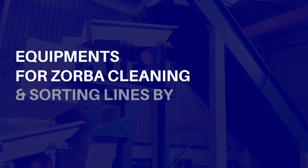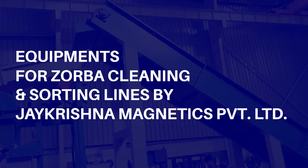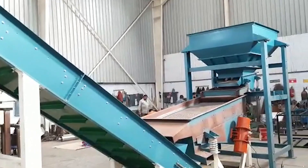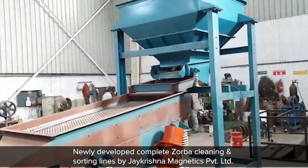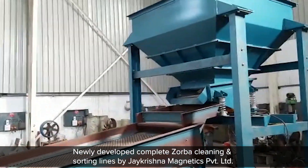Equipments for sorba cleaning and sorting lines by J Krishna Magnetics Private Limited. Newly developed complete sorba cleaning and sorting lines by J Krishna Magnetics Private Limited.